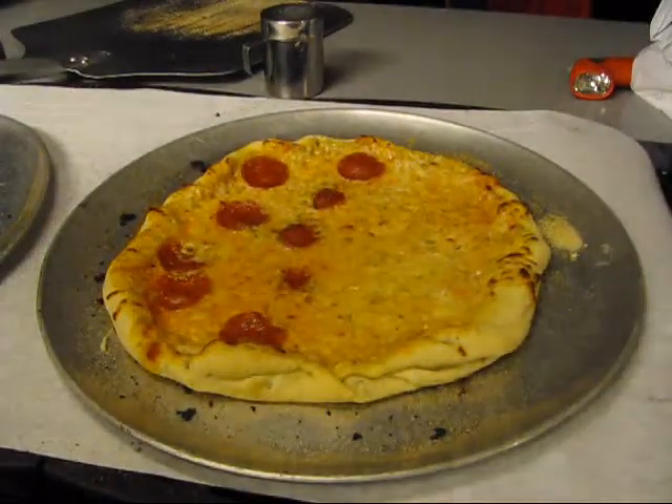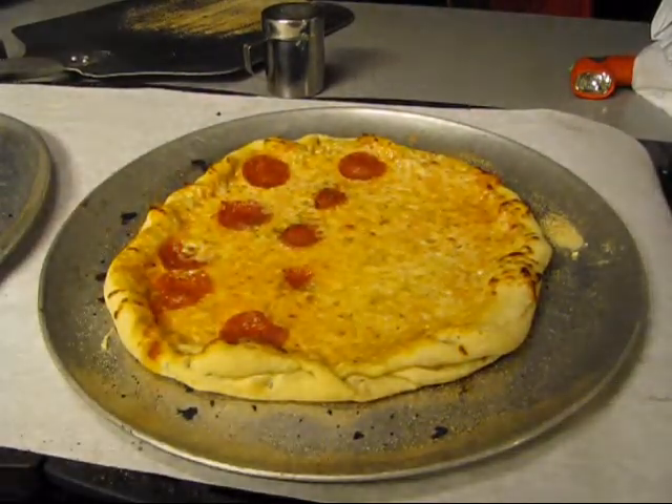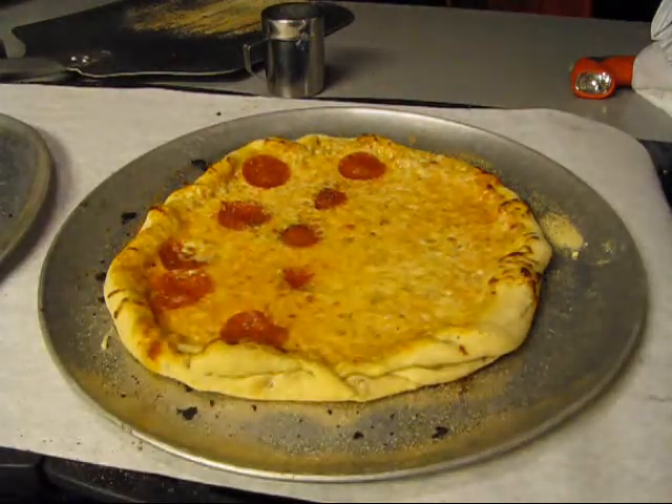That's Cannibal's pizza — nice and hot. That's what I'd be doing.